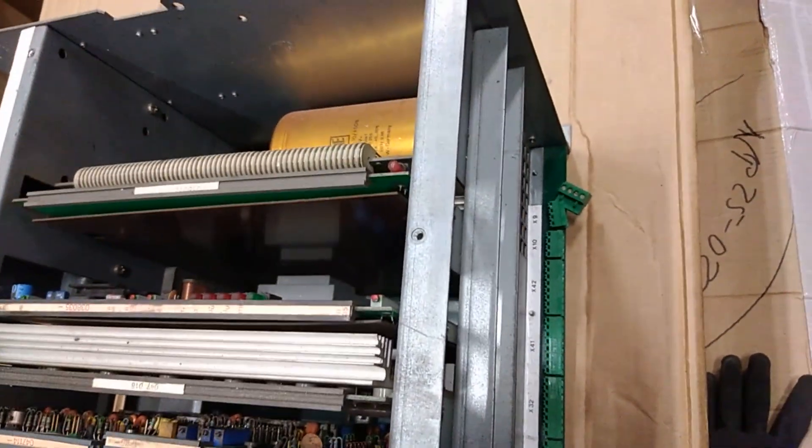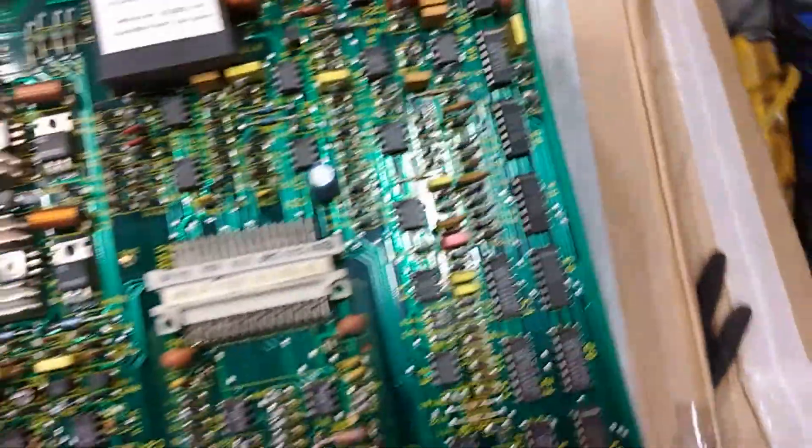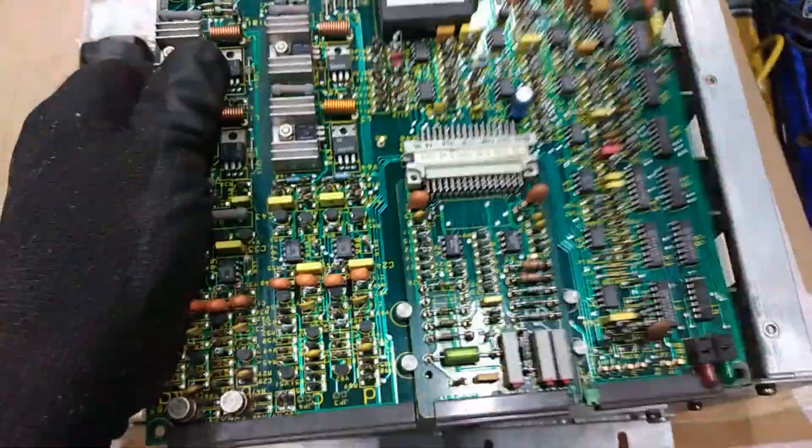Okay guys, so this is the second rig from the CNC machine and I already removed all the screws. So the next stuff we go board by board.